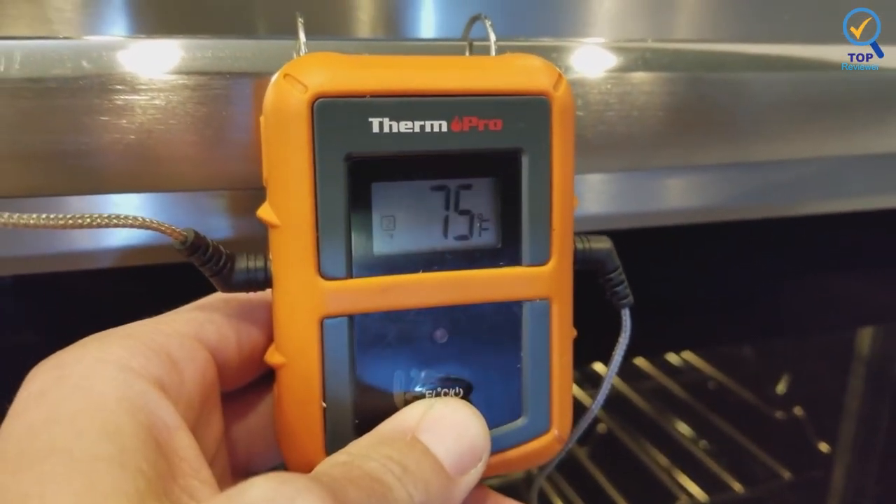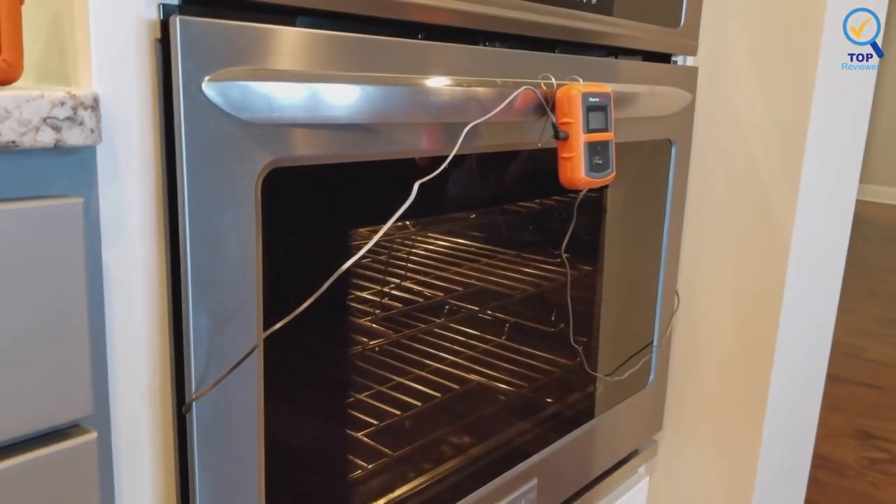Accurate to 1.8°F, probe wires can withstand up to 716°F.